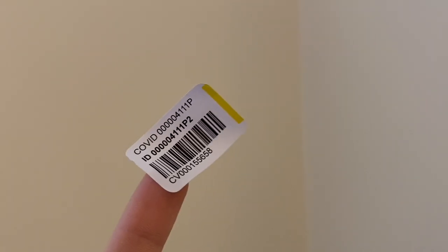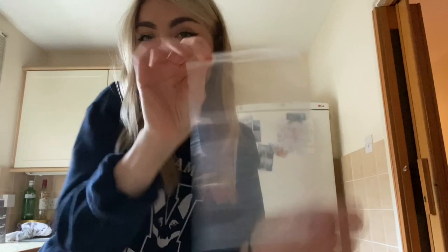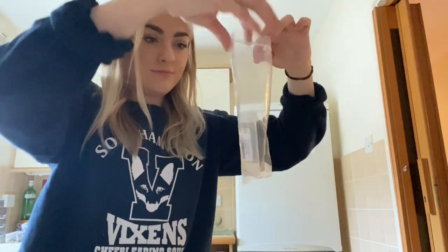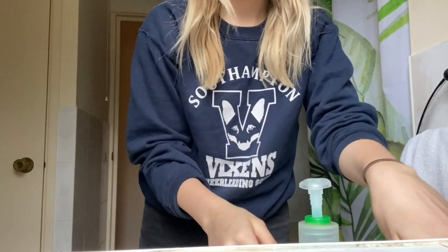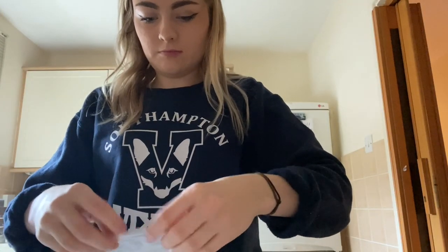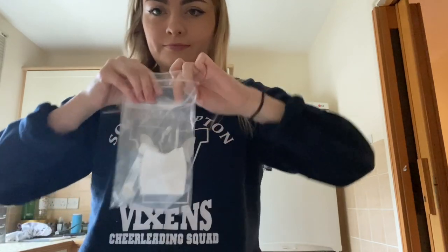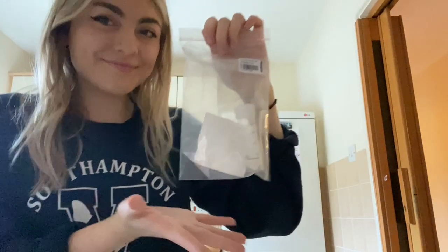Then take one of your yellow sample pot labels and stick it lengthways on your sample pot. Seal the sample pot in a plastic bag with one of the pieces of absorbent material — don't wrap the absorbent material around the pot. Wash your hands again and wash the teaspoon you've just used. Make sure your hands are dry, then put the bag containing the pot into a second bag with as little air inside as possible. Stick one of the blue outer bag labels on the outside of the bag, and this is your completed test.